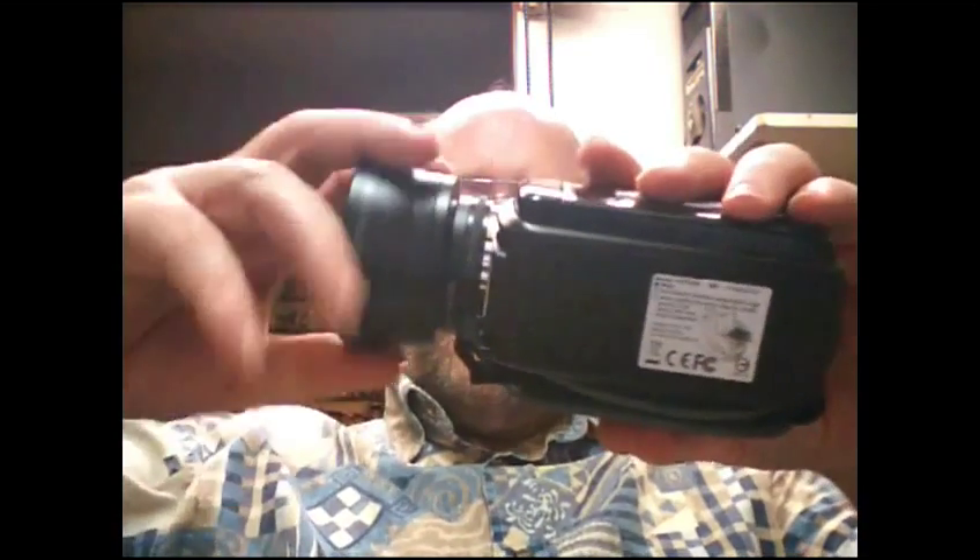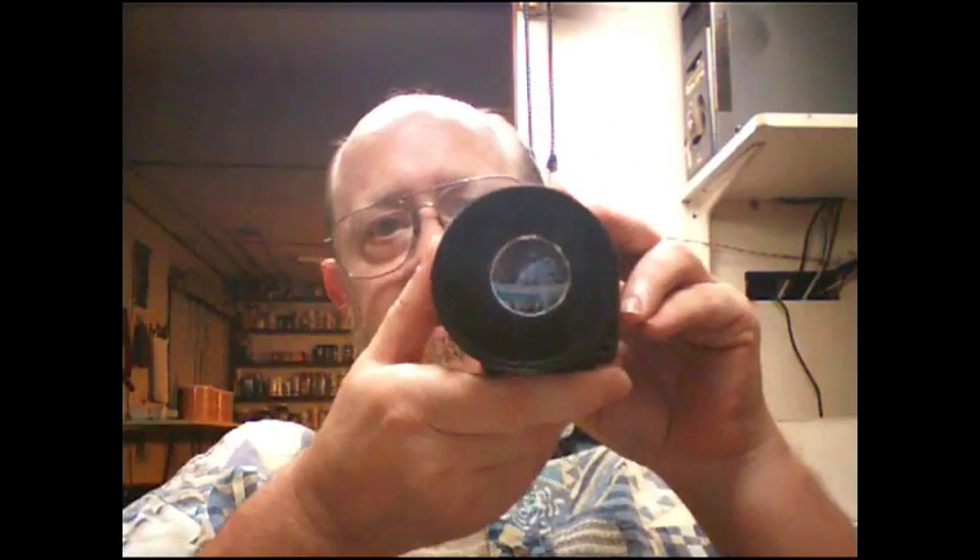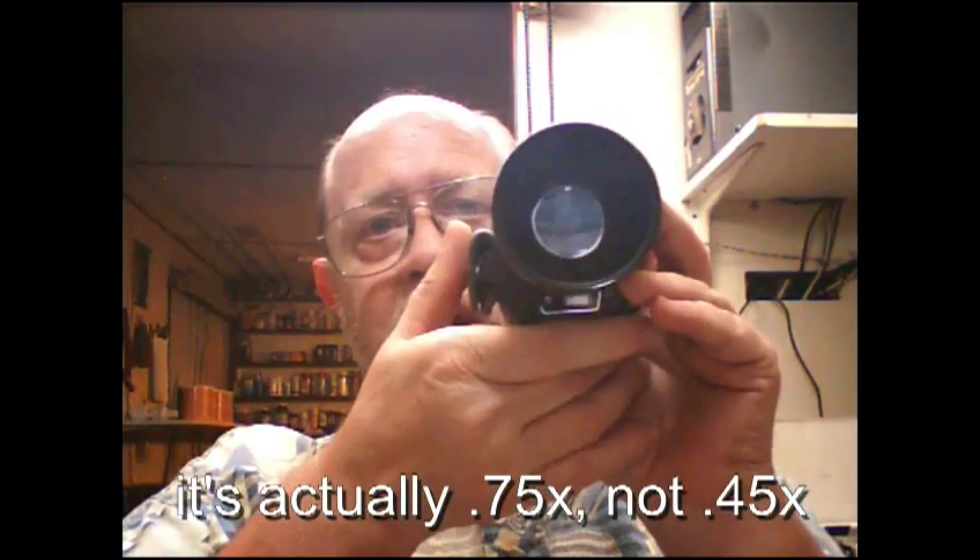It doesn't obstruct any of the lens because the back lens on the wide angle is actually 46, and as you can see when you put the step-down ring on there it doesn't obstruct any of the lens. And I can put that right on the front of the camera and now have a 0.45x wide angle lens.